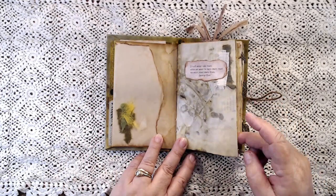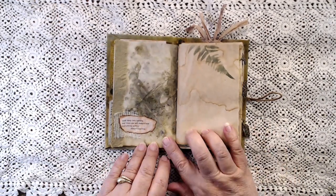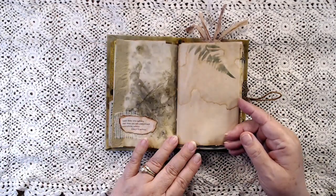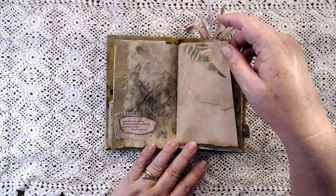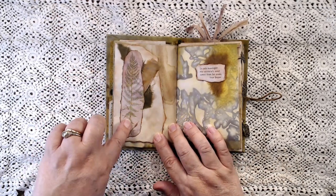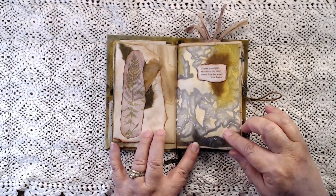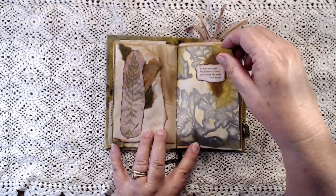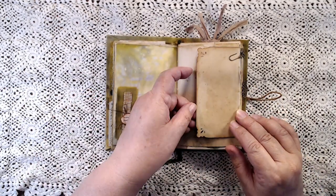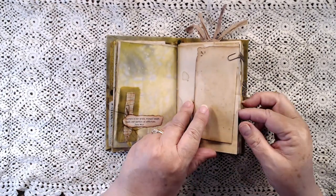You'll have to pause if you want to read all the quotes, otherwise this would be a really long flip-through because there are a lot of quotes. This is an original eco-print — this is not a copy, this is one of my originals. This is from my Forest Ferns kit. Lots of little tuck spots or flip-outs — that's one of my favorite things to do — along with some of my leaf impressions with some handmade paper. And this is just another one of those little folded pieces of dyed paper, so you've got some more writing space.